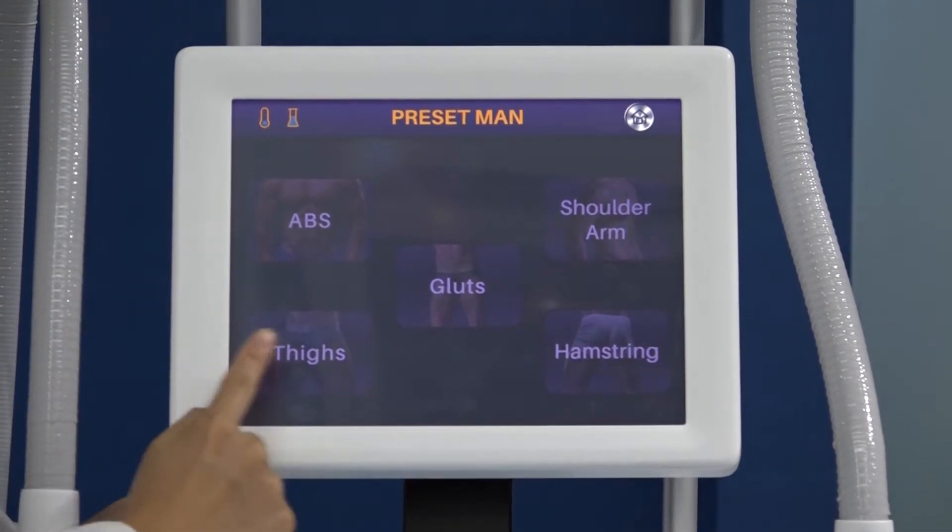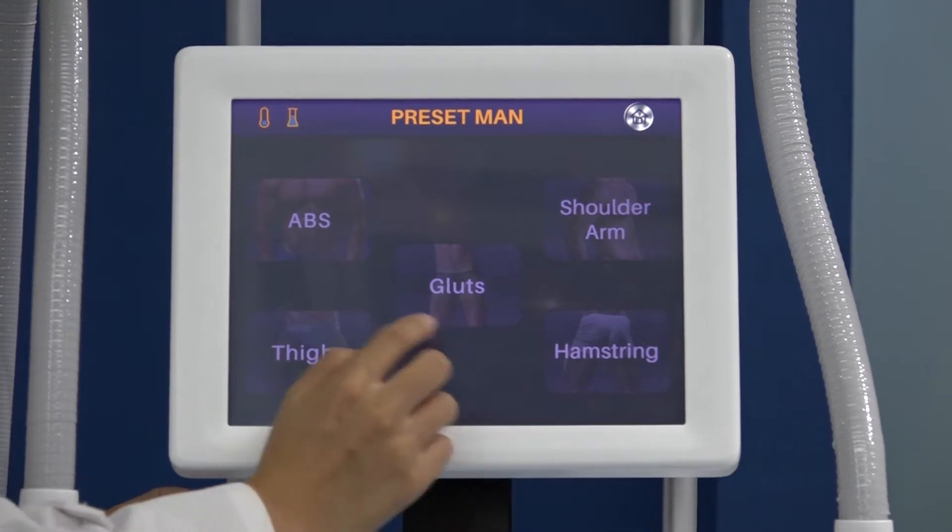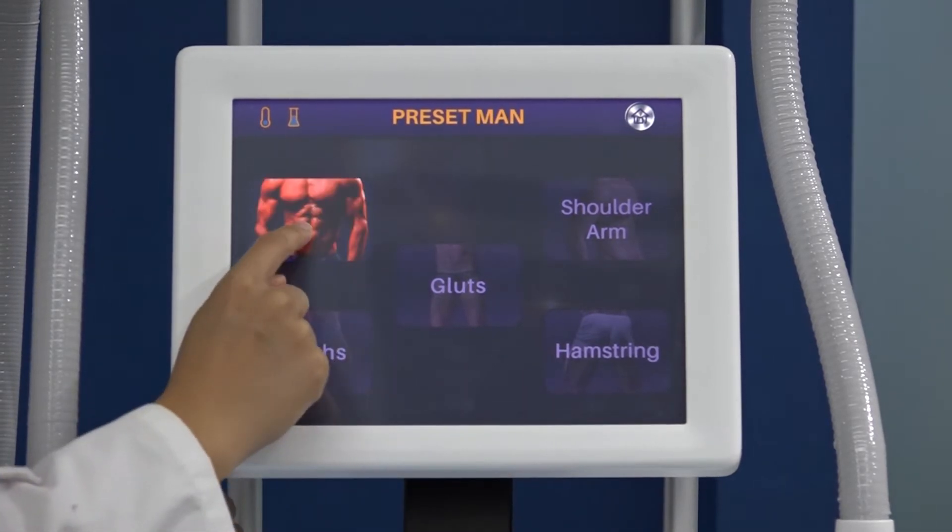For example: the abdomen, thighs, glutes, shoulder, arm, and hamstring. For example, today we will do the abdomen.